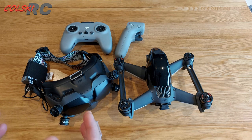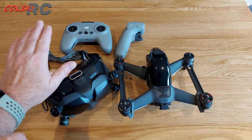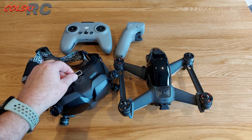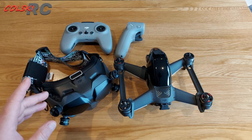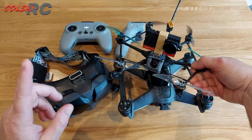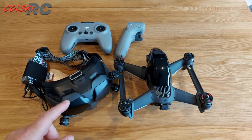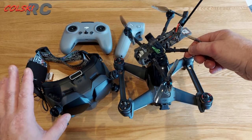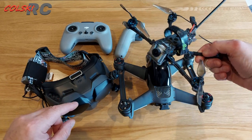I think you can get better for your money by building your own — buying a set of goggles, and unfortunately you can't buy this controller separately so you'd need something else. For example, this is the Flywoo Explorer — both this and the normal four-motor version come in at under £250 and both are on the DJI system.